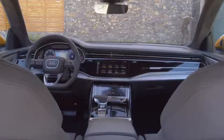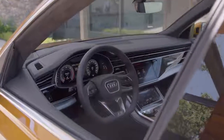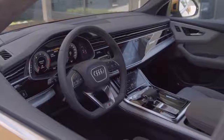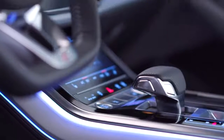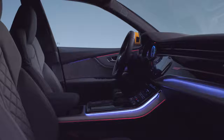The elegance that we have in the interior is a complement to the exterior. My name is Mauricio Monteiro dos Santos. I'm a team leader for the Q8 interior design. You start an interior with a vision. The A8 is for us a direction, and we thought about how we can combine the success of the Audi A8 in an SUV.